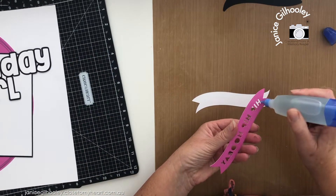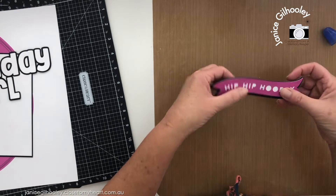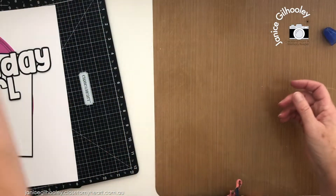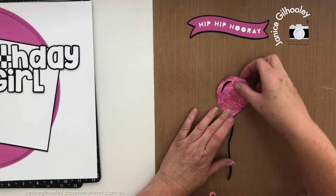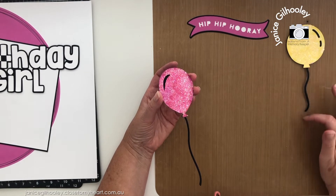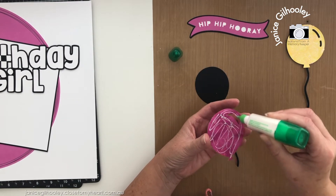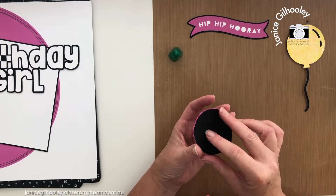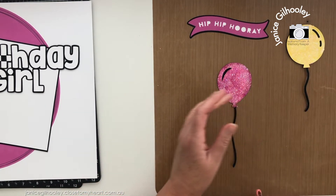I just need to put together the banner piece — it lines up perfectly, and I'm going to adhere it directly on there because I'll pop this up on foam tape, so I won't put foam tape on this piece. I can set that aside to dry. While I'm working on this mat I need to adhere this balloon to the background piece. This balloon in Cricut had the little tail already on it, so I've cut that apart so I can put a tail on this one.